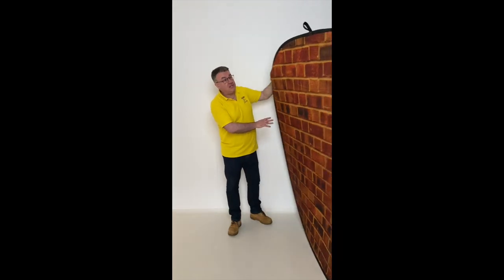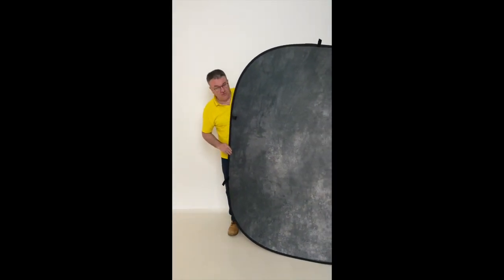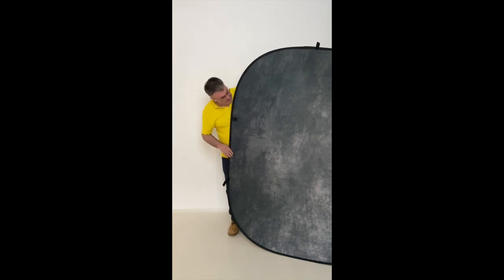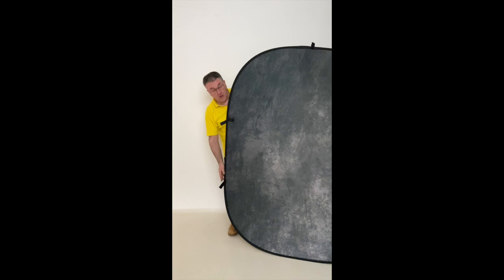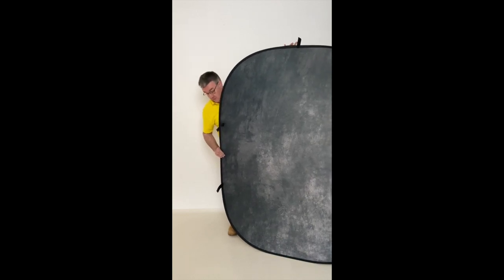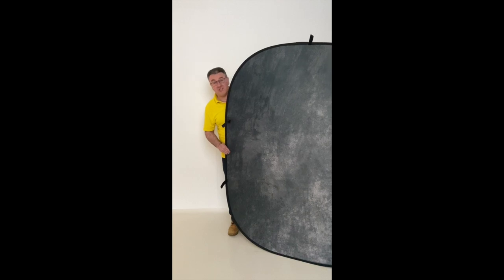On the other side we've got this mottled grey distressed concrete look — again really nice, should look great for corporate headshots and other things as well. You've got great big velcro straps on the long side and on the short side as well, so you can hang it in any orientation you want on a cross bar system or just off of a tripod. Let's get it set up and see what it looks like.